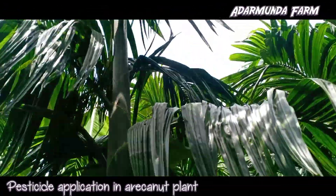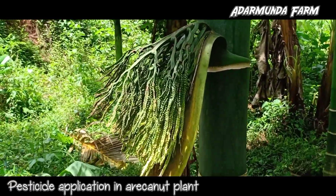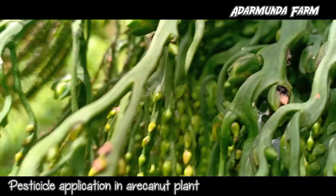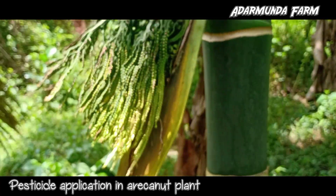Areca nut production in India is dominant in the coastal region within 400 km from the coastline, and also in some other non-coastal states of India. Areca nut production in India is the largest in the world, as per the Food and Agricultural Organization.